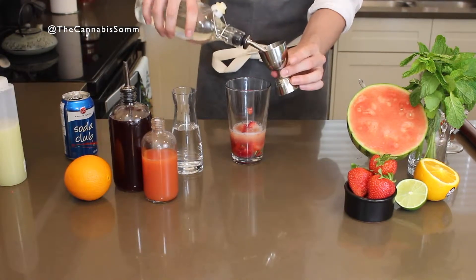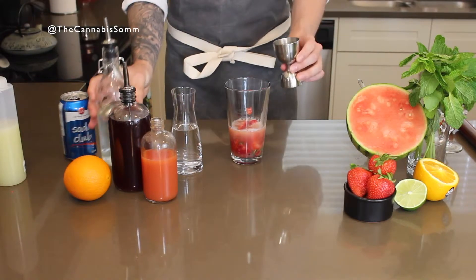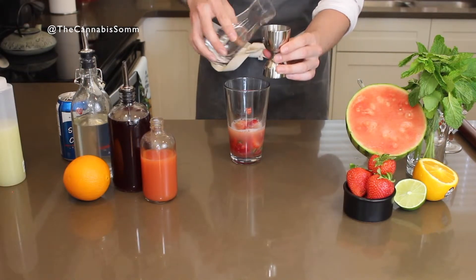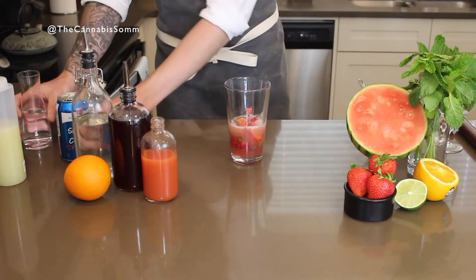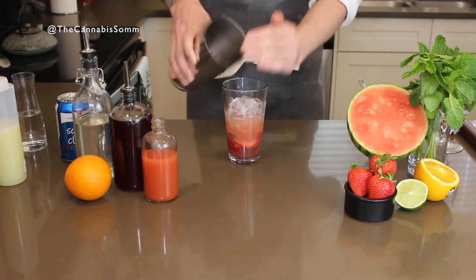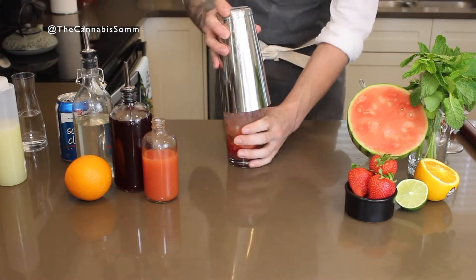And then we're going to do one full ounce of our regular infused simple syrup, and then one ounce of agua frio — just cold water. Let's add some ice and we will shake it up.